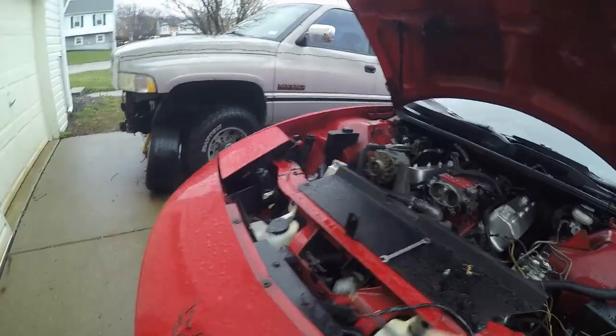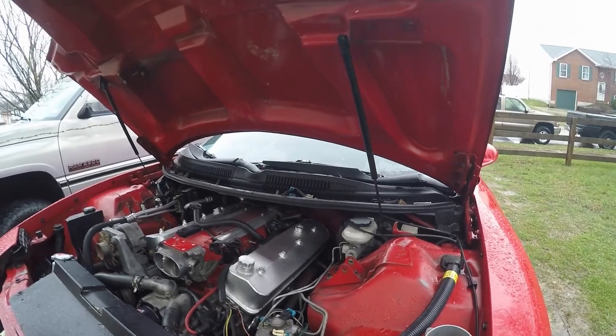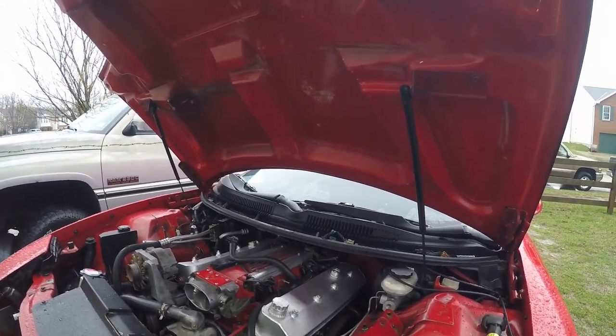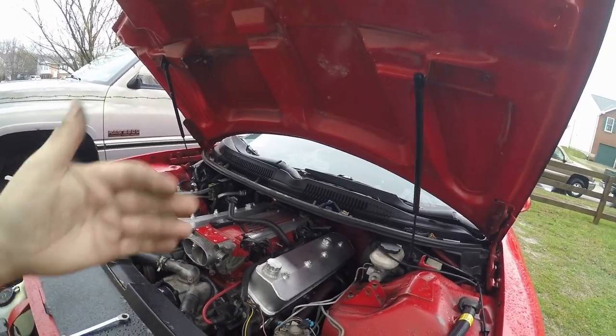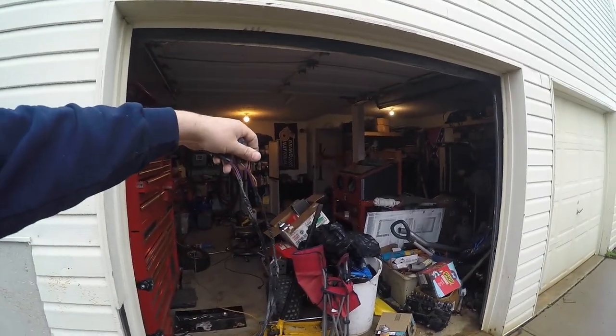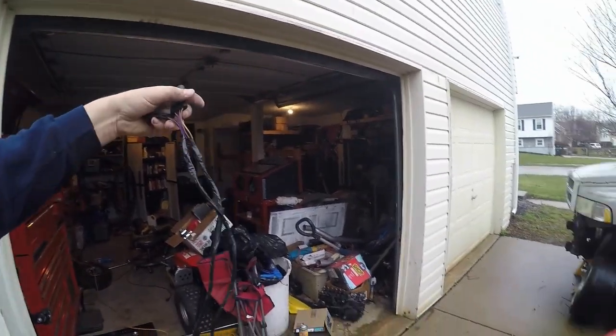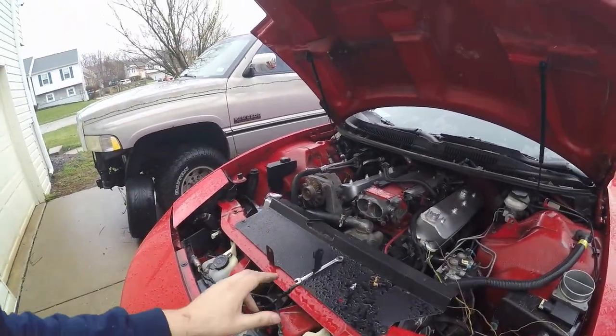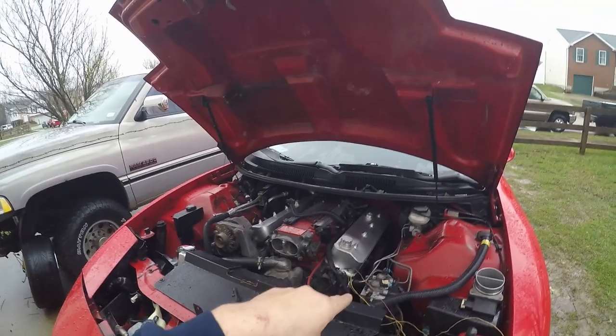The other thing I had to do — I'm running long tube headers on this, and your factory manifold has the O2 sensors real close to the motor. With long tube headers they're quite a bit further away, so I had to extend the oxygen sensors. I just cut them in half and added some wire in the middle. So I've got to throw in these extended oxygen sensors and the four-inch mass airflow.